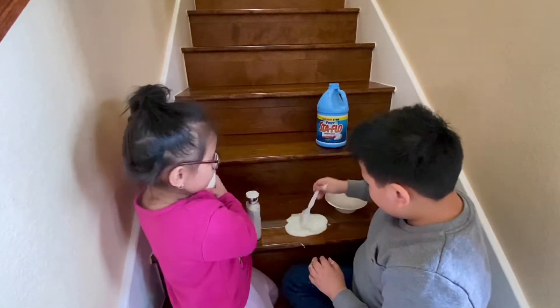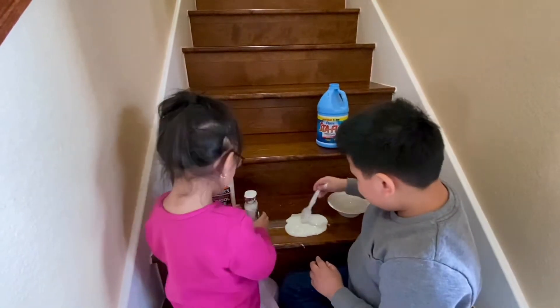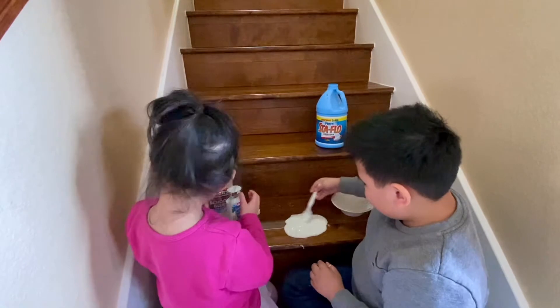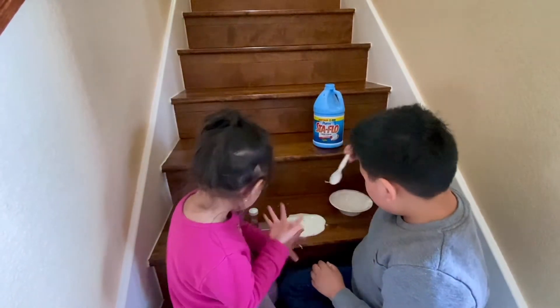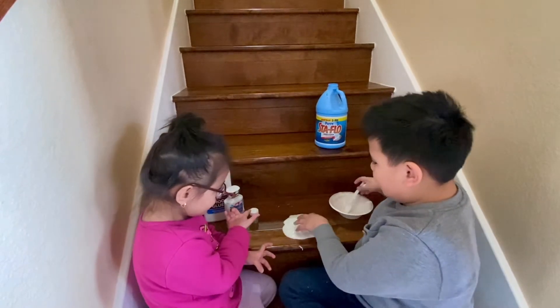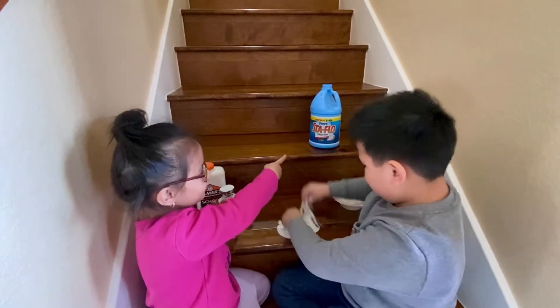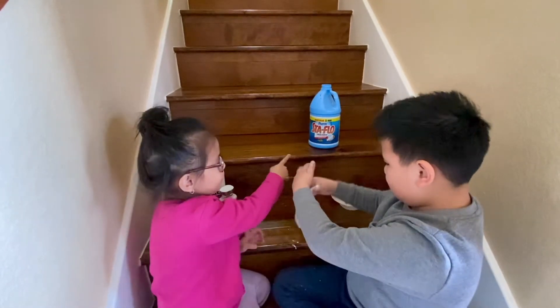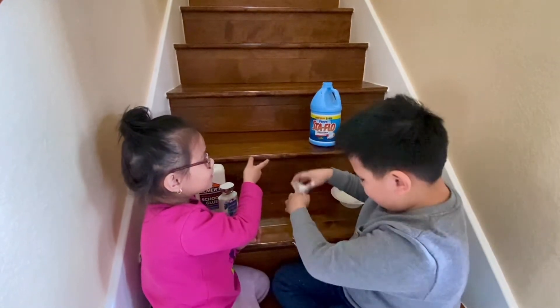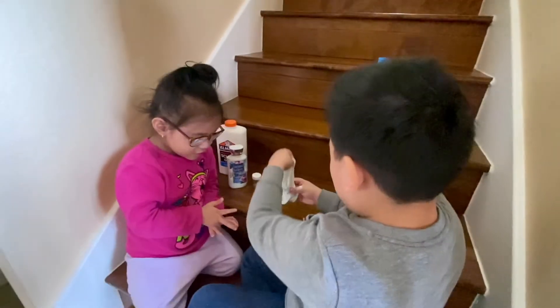What's this? It's glue. And what's this? Lotion. And this is glitter. Glitter? Yes. And that's activator. Yes. Good job, Ethan. Be careful — the slime might stick on your clothes.